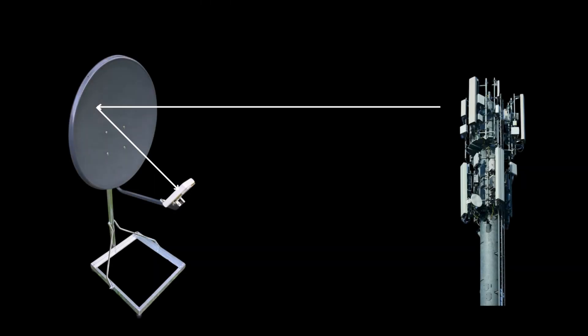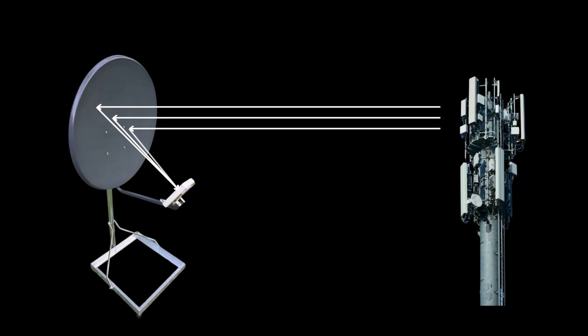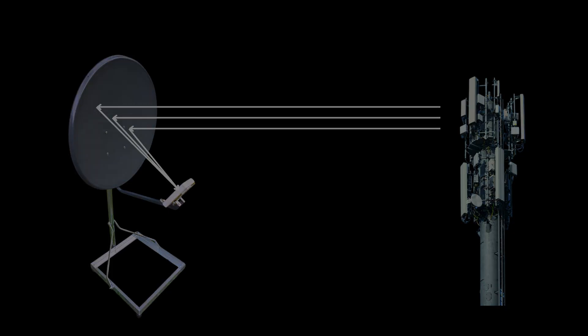A parabolic antenna works by focusing radio waves from a specific direction into a focal point, boosting signal strength and stability. Unlike satellite dishes that gather signals from the sky, this antenna is designed for mobile communication and is inverted to focus on the horizon where base stations are located. This subtle difference is critical in mobile applications, ensuring the dish collects signals coming in horizontally rather than from above.